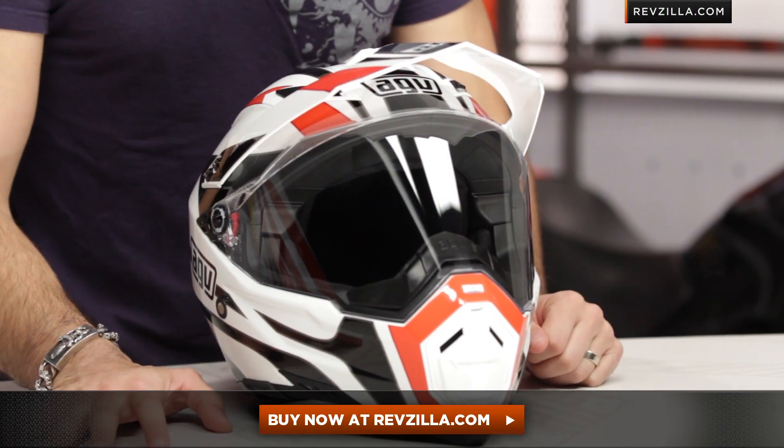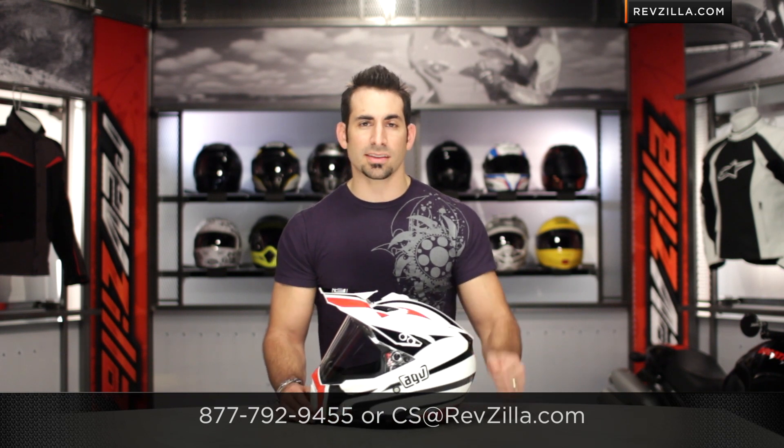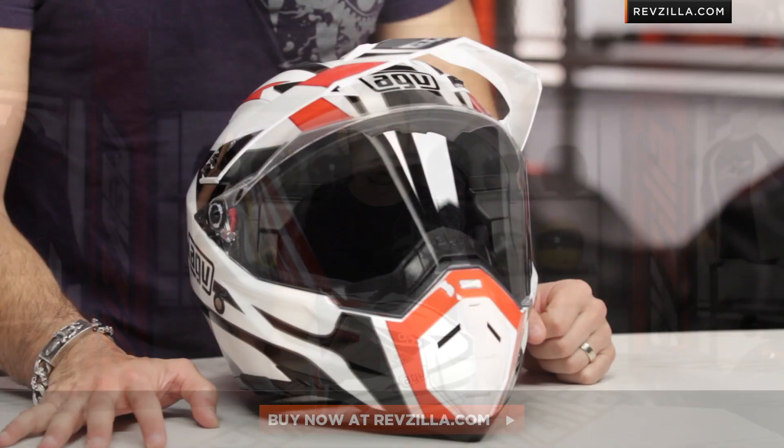Click right here. Buy it at RevZilla.com slash AGV. If you have any questions about us, shoot our Gear Geeks the line. See us at RevZilla.com or 877-792-9455. And remember, it's quick and easy to make an exchange. Thanks for tuning in today. I'm Anthony. We'll see you next time.